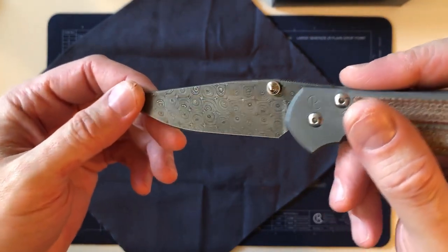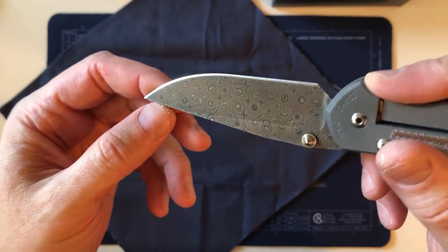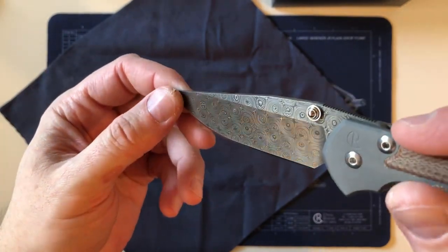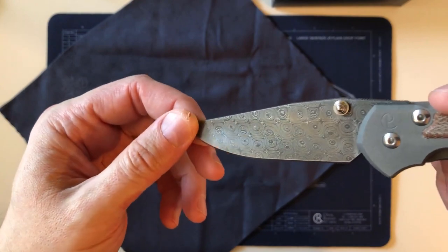Thanks for tuning in. I hope you enjoyed seeing the arrival of my first ever Damascus blade — the first time I've ever seen Damascus in the real world, in my hand, as opposed to in a photograph or a video.